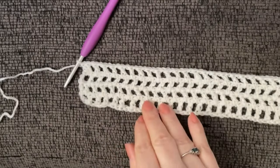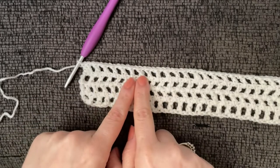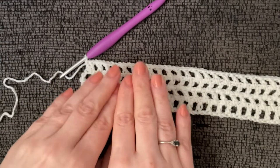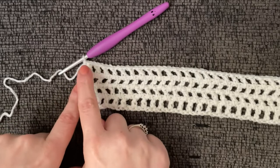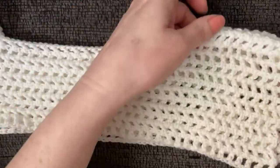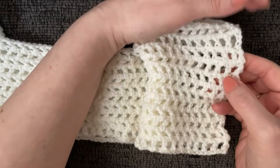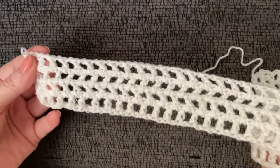I've finished four rows so far. I don't need all ten rows to show you the shoulders, since you should end with the chain-three row — the one with two double crochets side by side. This top is incredibly easy and fast — a one-day project. Your tenth row should be the chain-three row. I'll use a nearly finished top to demonstrate the next steps.